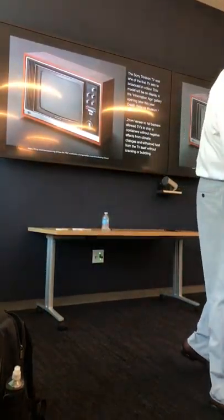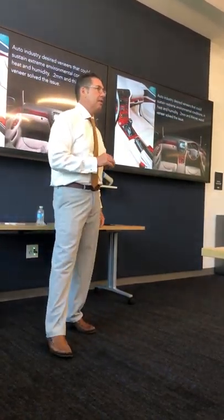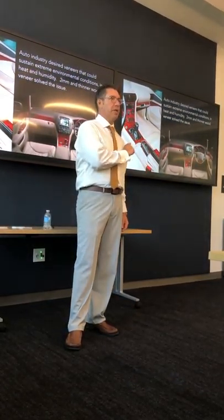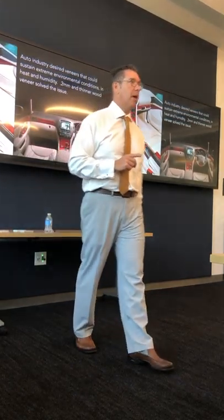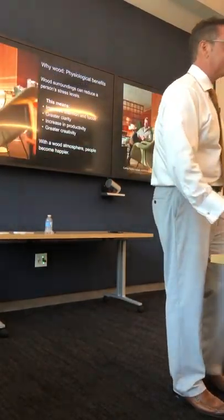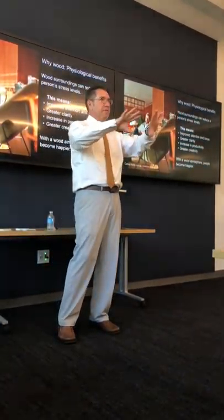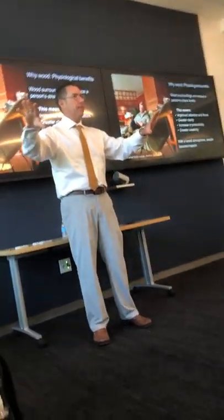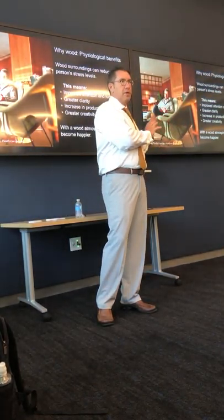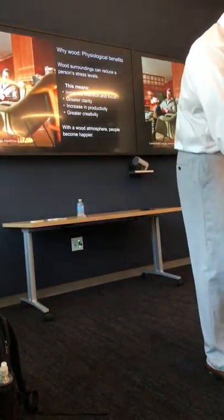Another industry that really benefited from thin veneer was automotive — you weren't going to climate control your Toyota. In the eighties, if you had $35,000 to spend on a vehicle, you wanted real veneer on your dashboard, and you certainly didn't want it to crack and peel away. Micro-thin or ultra-thin veneer was the solution to that problem. For the last 50 years, there's been this divide between architecture and interiors, and veneer direct to drywall is one of those interior material options that can solve a problem for you.